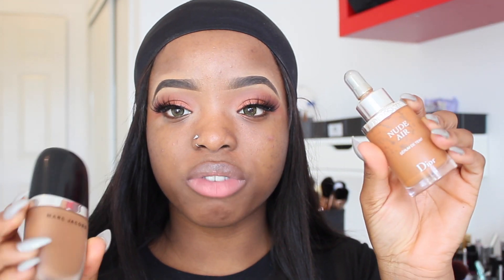For my foundation, I'm going to be mixing my Marc Jacobs Genius Gel foundation with my Dior Nude Air foundation. This one is almost done — I need to buy a new one. I'm going to mix both together and just go from there.